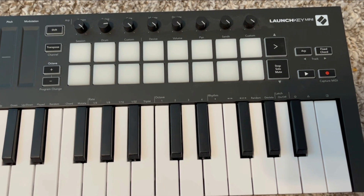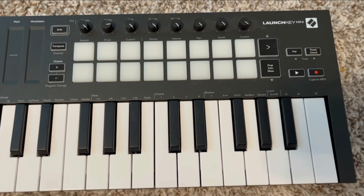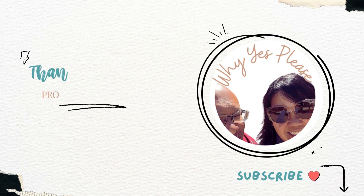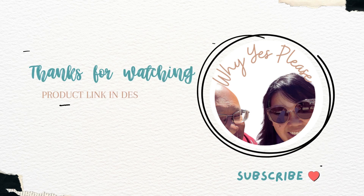But overall, this is a really nice piece of equipment. So highly recommend. Thanks for watching. Talk to you next time. And remember to subscribe.